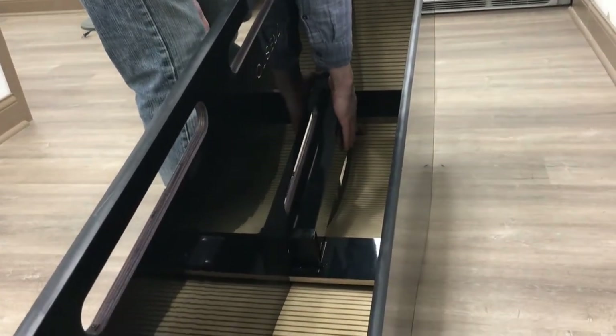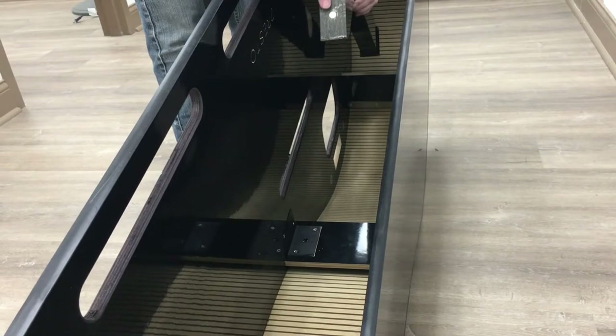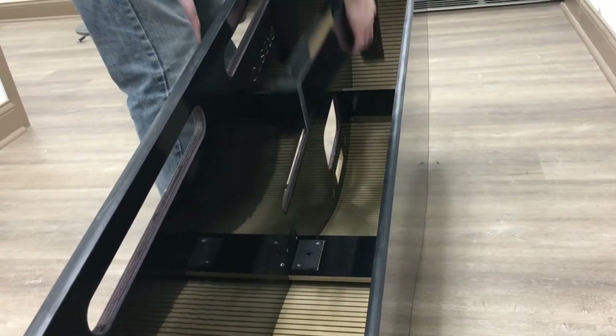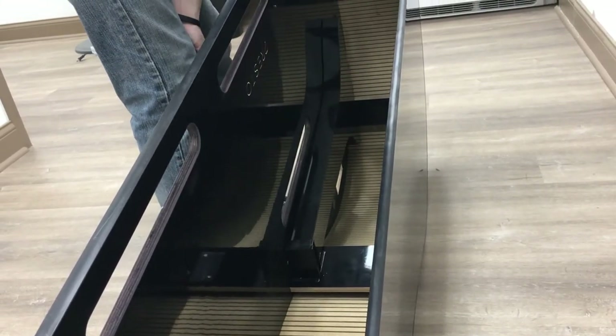The piano legs are stored inside the piano. If you look on the side of the leg, you'll notice there's a magnet. The magnet attaches to a steel bar mounted on the support beam. To store the piano leg, just put the leg against that support beam and let the magnet help to secure it in place.